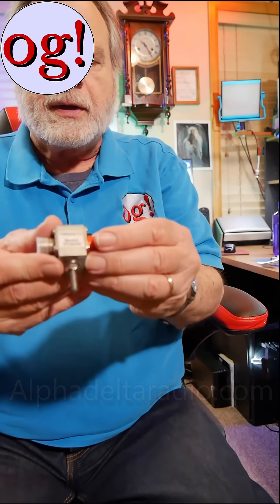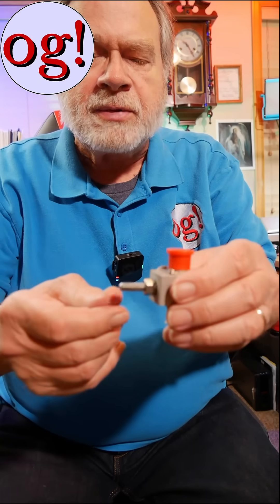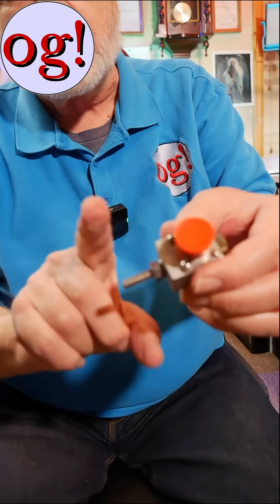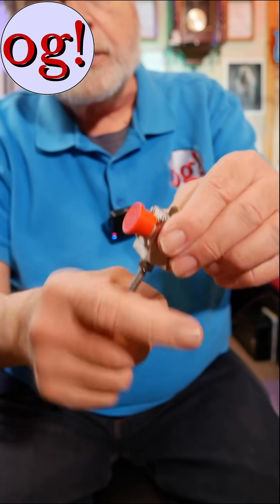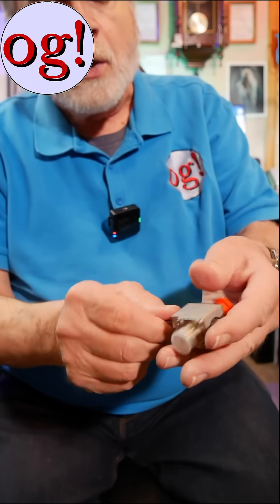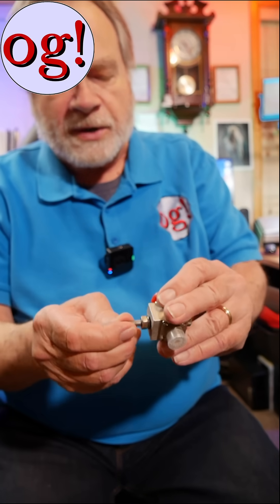If you're using the Alpha Delta, it looks like this. These are the coax connections. This is where the arc tube goes, and what I did the very first time was to put a hose clamp around here on the ground. This is stainless steel, so it can go right up against the copper without too much danger of corrosion. Just a stainless steel hose clamp — tighten it down pretty good. We do not do soldered connectors for any of the ground system. They are all compression connectors.